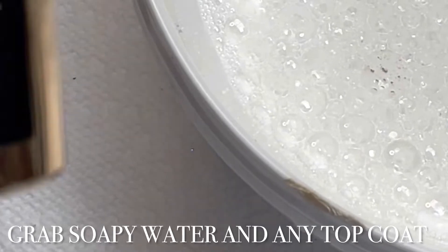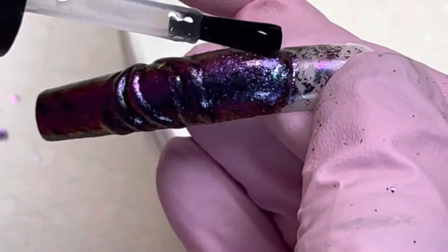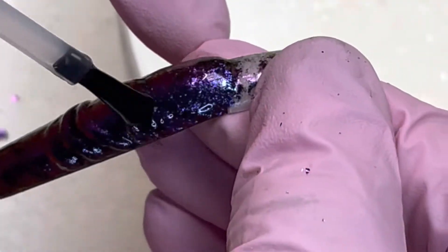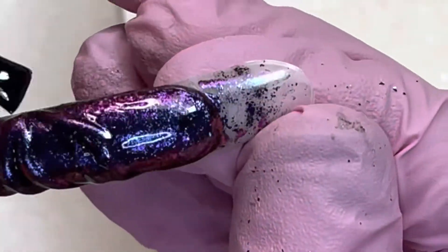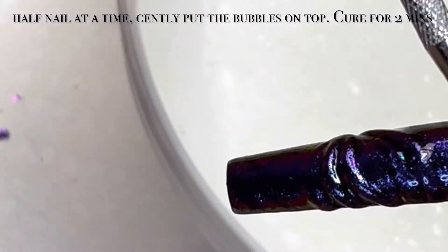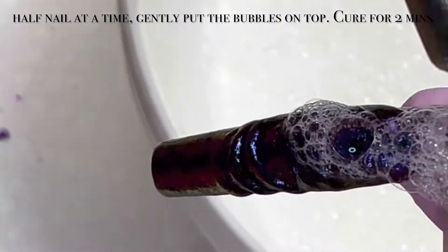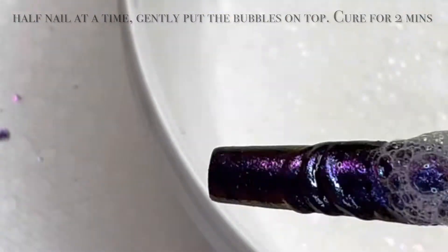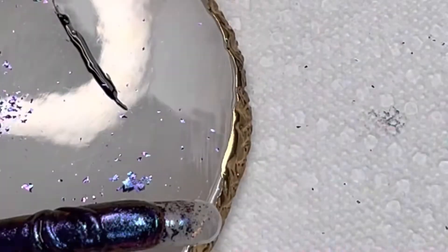Now we're gonna go in with water that has soap in it — stir it up to get the bubbles. Grab any top coat; I'm using the Tracy Nails or Colorland top coat. Put a generous amount on the top half of the nail, but a thin amount on the eye folds because you don't want it to level out and lose the humps. Then use a cuticle pusher to grab some soap bubbles and place them on top. Cure for a full minute or two, then wipe off the bubbles and you'll have your design.